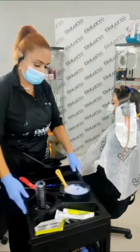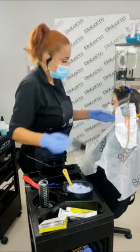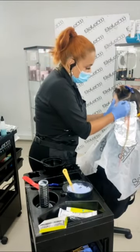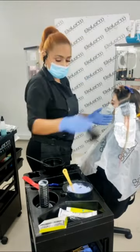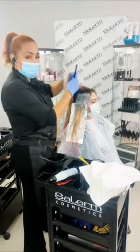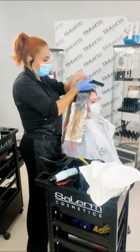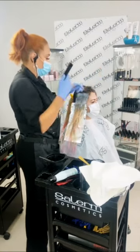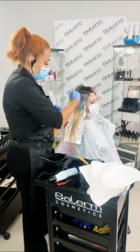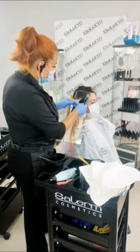Continuamos con nuestro proceso. ¿Por qué no lo hago hasta la unión? Lo tengo que hacer antes de la unión y no lo llevo directamente a la raíz, sino arriba de la unión. Continuaremos con el seccionamiento de la parte del lado. Recuerden que este cabello está previamente hidratado.